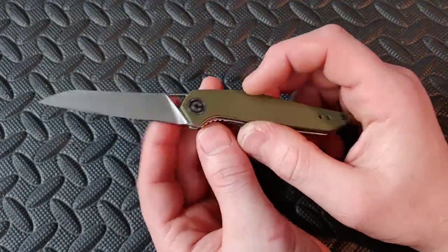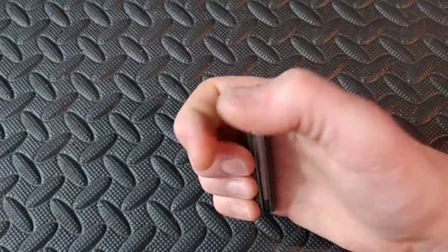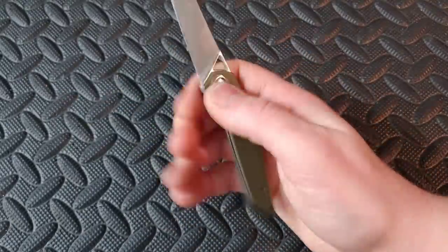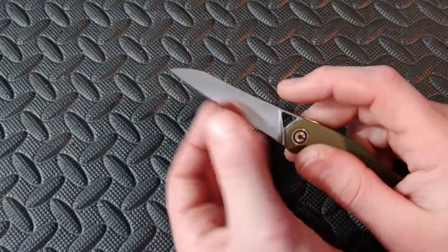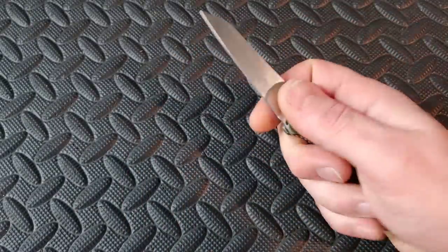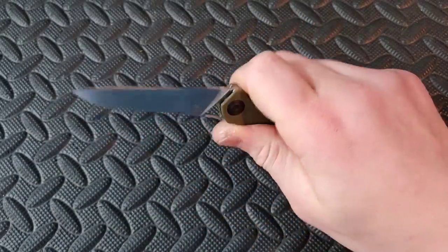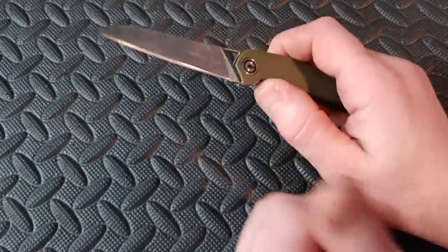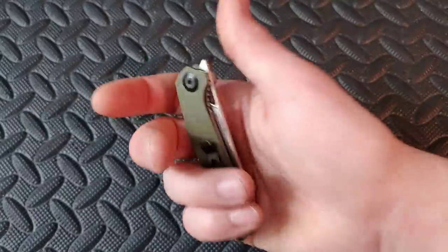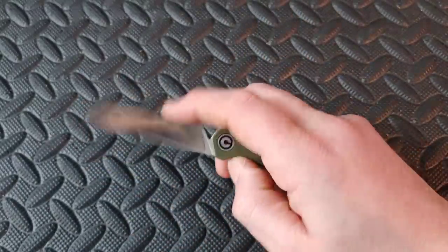Next is the Civivi McKenna — one of the best and easiest front flippers. Available in many versions including brass and copper. Super fidgety, deep carry clip, and this thing cuts like a beast. Very thin blade stock with a flat grind and great geometry. One of the better secondary knives — almost full-size performance in a compact package with about a three-inch blade.